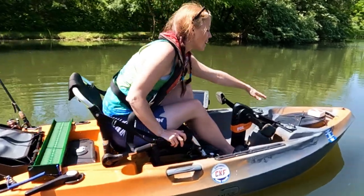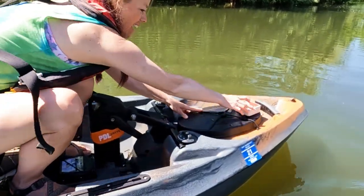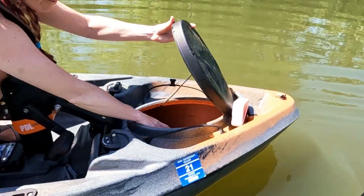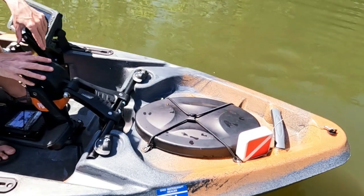It starts with a big front hatch. Check out this waterproof hatch - my little sit-in paddle kayak had one of these. It pops off, waterproof, you can put your dry bag and stuff in there, and closes up.